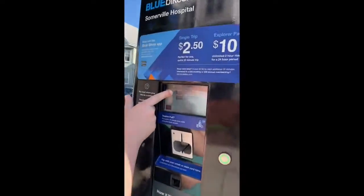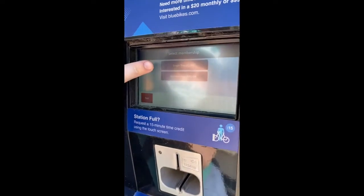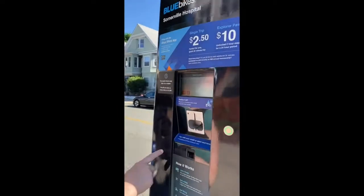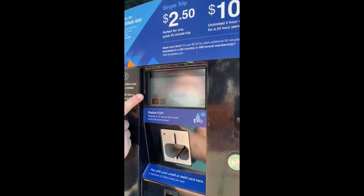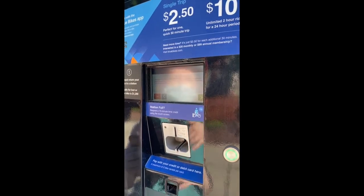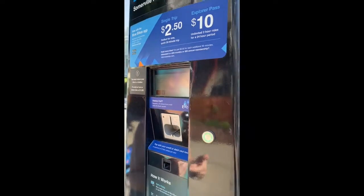You can select either a single trip, which is $2.50, or an Explorer Pass, which is $10 and that's unlimited trips for, I believe, 24 hours. We're going to do a single trip right now. The single trip is one 30-minute trip to get you where you need to go, and it's $2.50 for every additional 30 minutes — so that's something really important to note.